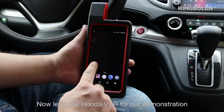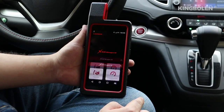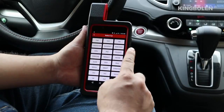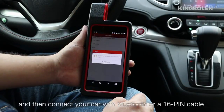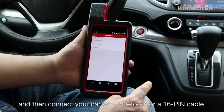Let's use Honda VZR for our demonstration. Enter the X431 Diagon 4, click Diagnosis. Choose the Honda model, which we are using for the band mode video, and then connect your car with Bluetooth or a 16-pin cable.